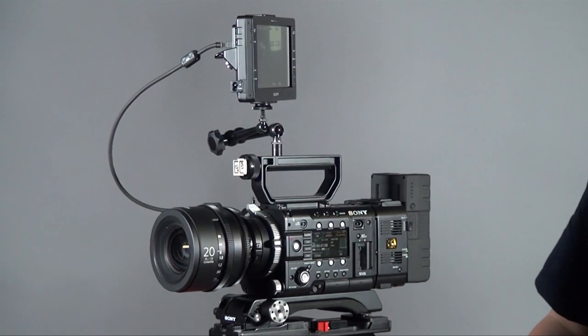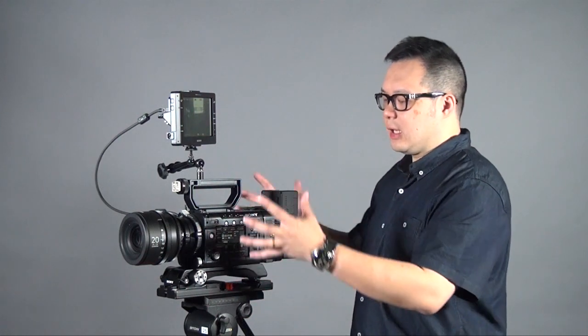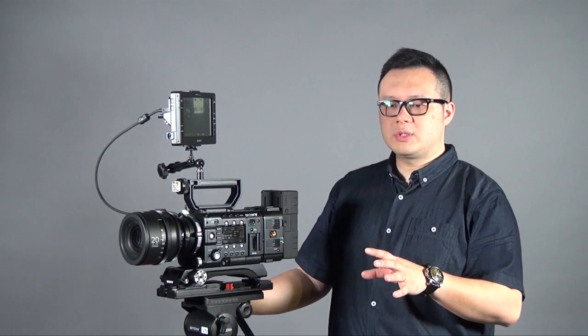Hi everyone, this is Peter. Today I want to introduce the Sony 4K flagship camera, which is the PMW-F55. On my review, I will separate into two parts. First, we will be talking about a basic light setting for the F55, and then what's the difference between F5 and F55. I have worked with one cameraman, going out to do some tests of the F55, and I want to share some of the experience from the shoot and how I feel with this camera.